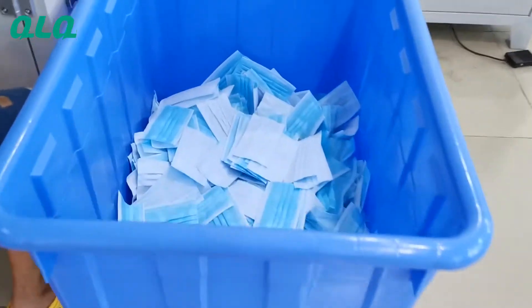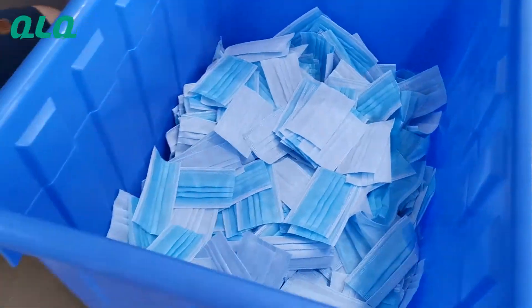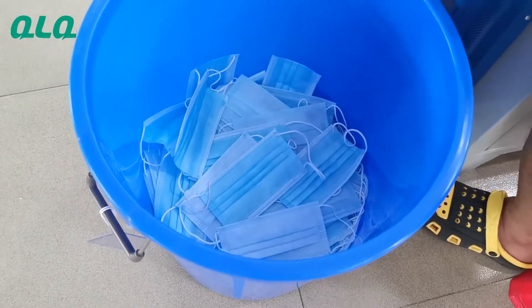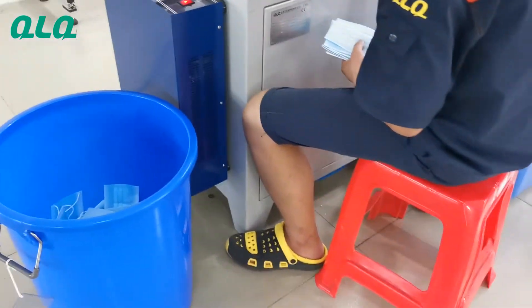You can see this sample is from our cutting machine, and we also just tested the earlock welding machine. Now you can see this sample is from our earlock welding machine.